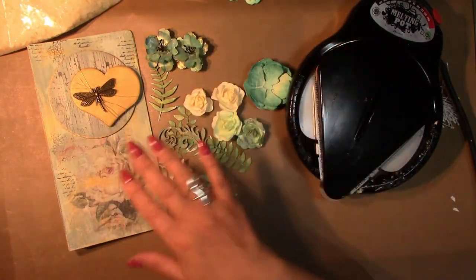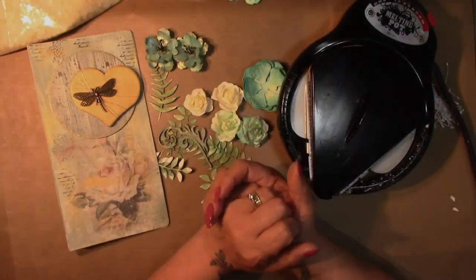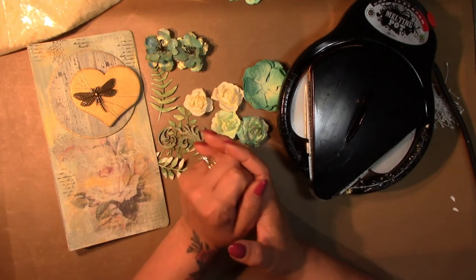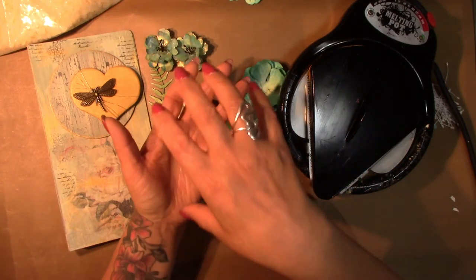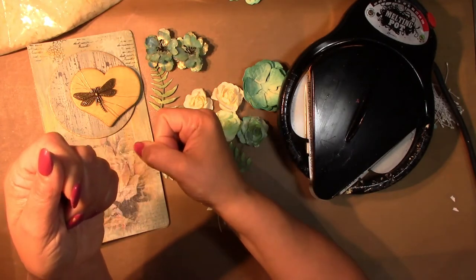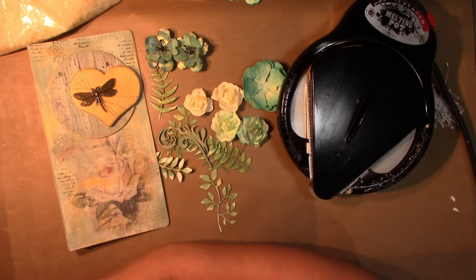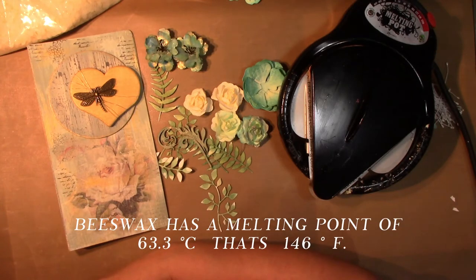You will need a melting pot. My melting pot is from Ranger — unfortunately they've discontinued these. Alternatively you could use a simple small tin foil tray, a pair of tweezers and a heat gun, putting your beeswax into the tray and melting it from underneath. Or you could use a wax melt pot for hair removal — you can pick one up quite cheaply on Amazon. Make sure you get one with adjustable heat settings as the melting point for beeswax is 63.3°C or 146°F.